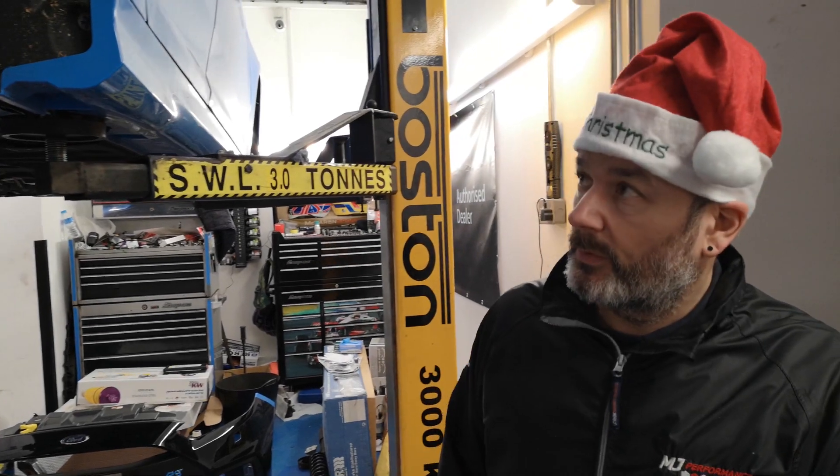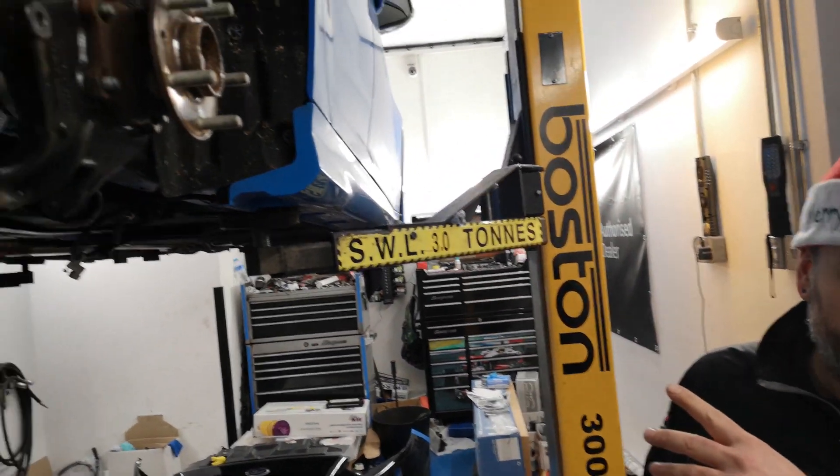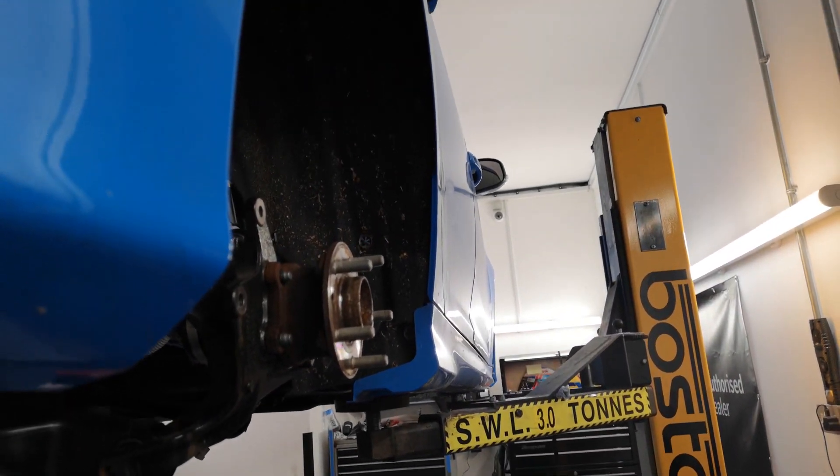We're back here with the boss — or is it one of Santa's little helpers? Well, Santa himself! There's a Nicholas, right? So as I said earlier, guys and girls — not forgetting the girls — we could have a little chat about our own Mk3 Focus RS development car.